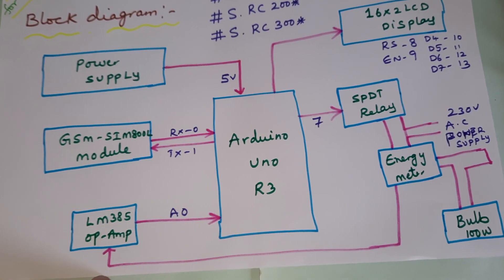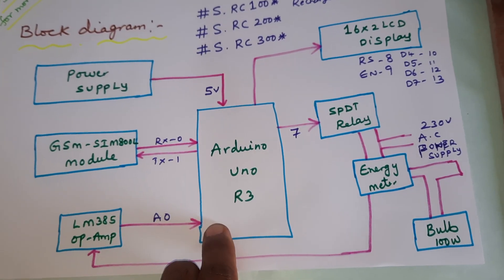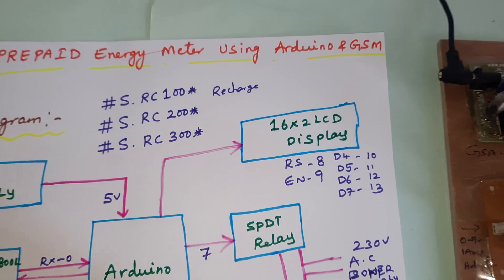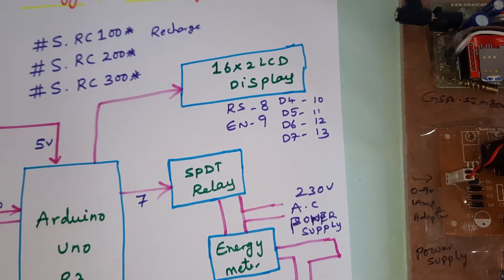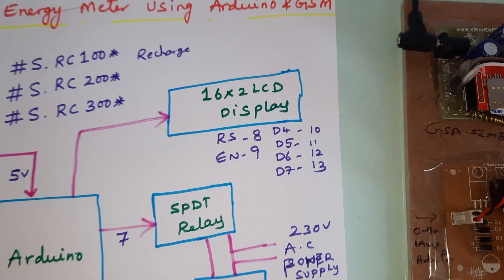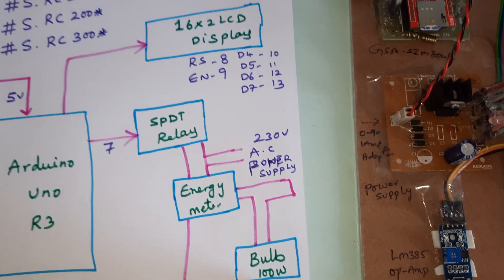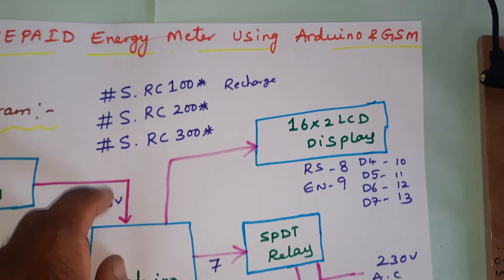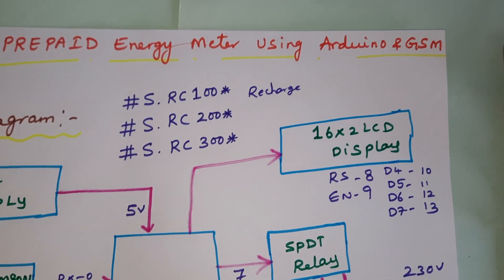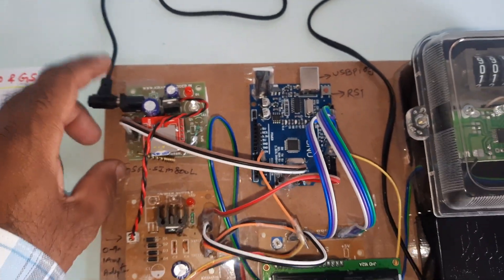We are using an LM358 operational amplifier to convert the signal to pulses, which go to the op-amp and then to the Arduino board. We are using a 16x2 LCD display with RS, EN, D4, D5, D6, D7 on pins 8, 9, 10, 11, 12, 13. An SPDT relay, energy meter, and 100-watt bulb are used. Recharge codes are RC100, RC200, RC300 — format: capital S dot RC100, no spaces.